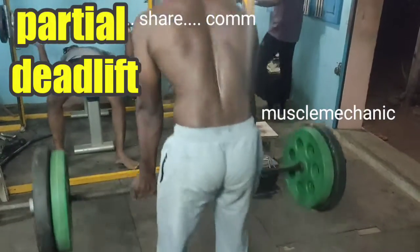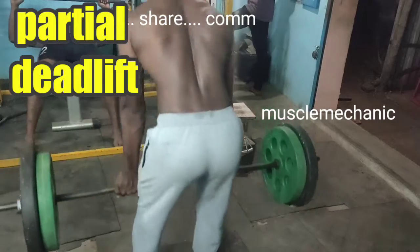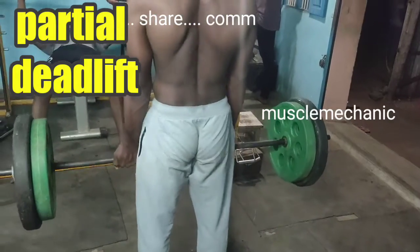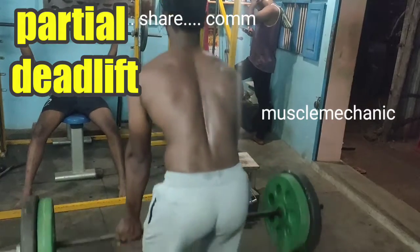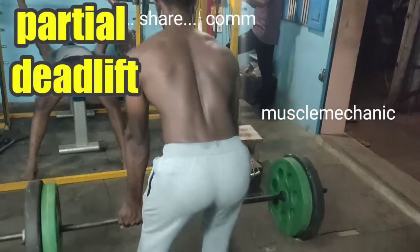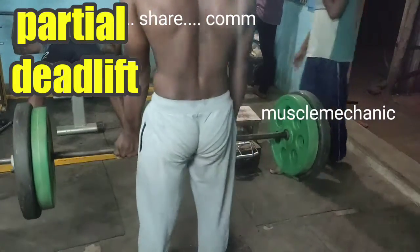This is a partial deadlift. This deadlift is performed in the middle of the deadlift range.